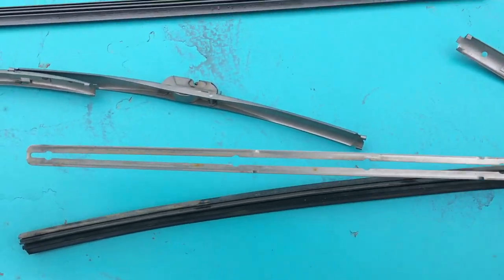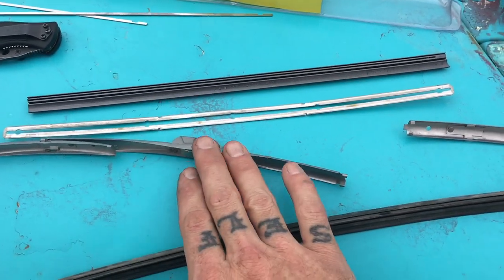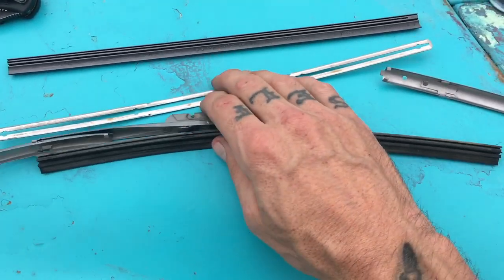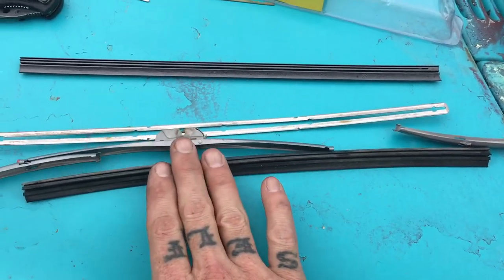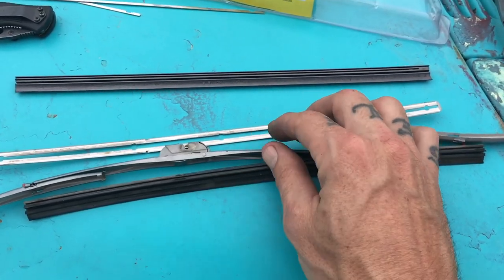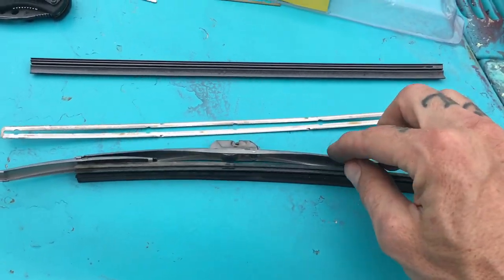You get this metal rail off of the old wiper blade, get the old wiper out, and you have this blade to attach to your new one. I've seen these — the complete assembly with new rubber, all shiny — and it's anywhere from $60 to $160 depending on how new and shiny they are.